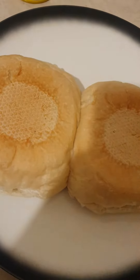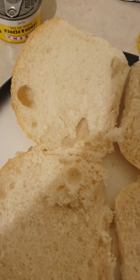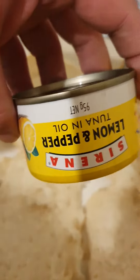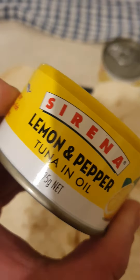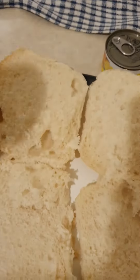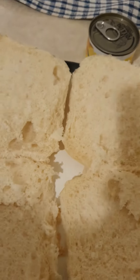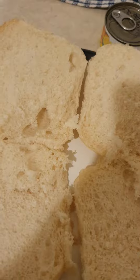So right here, cut them open like so, and then grab the lemon and pepper tuna in oil. Put one here and the other one on the other roll as well. Simple dinner.